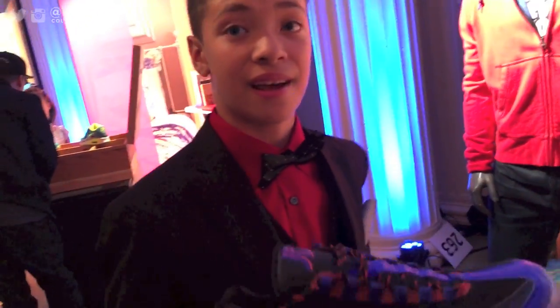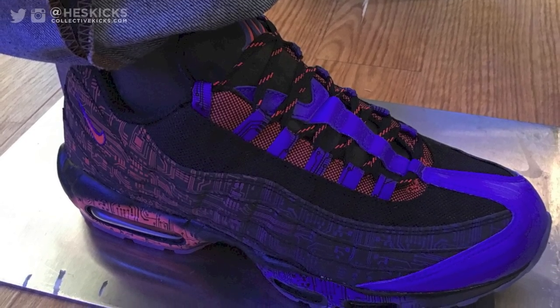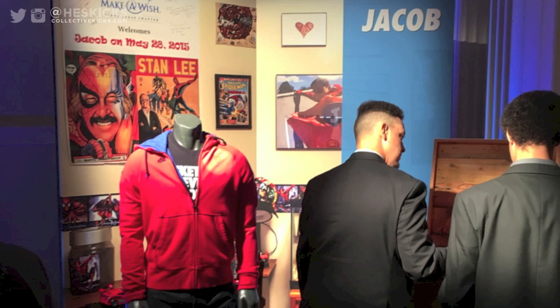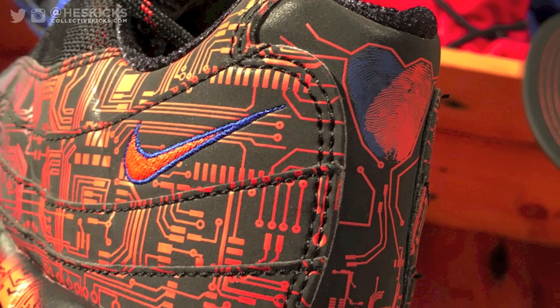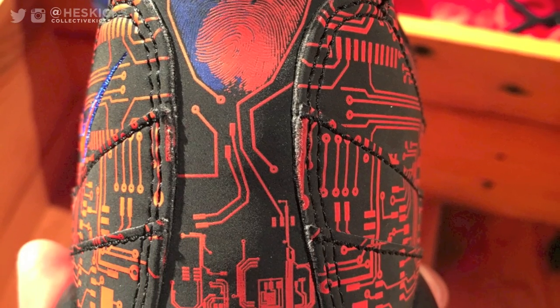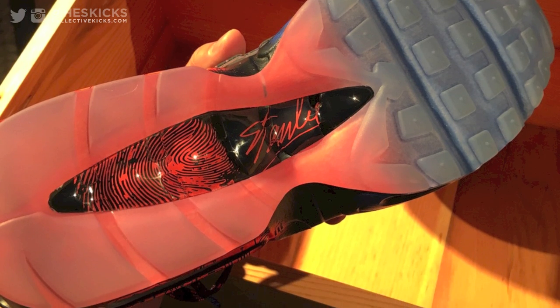Well thank you for your time, I appreciate the interview. Thank you man, nice meeting you. So talk about charisma — this kid has so much of it. Really nice talking to Jacob, and here's a look at the Air Max 95s with the flash on. Really nice design — I love how the theme goes with his heart condition that he had, and the Spider-Man theme with Stan Lee's signature, with all the hidden Easter eggs, the thumbprints, and all that other stuff. Very well done design — it was really awesome meeting him and chatting with him in person. Check back for the other videos soon. Peace.